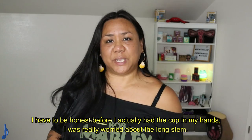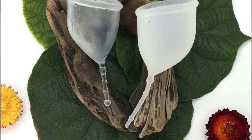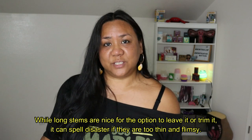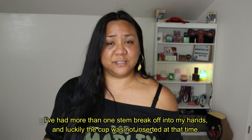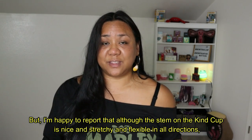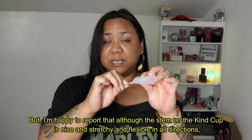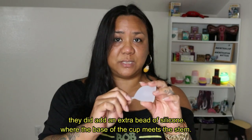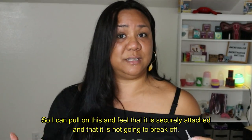Wearing the Kind Cup. I have to be honest — before I actually had the cup in my hands, I was really worried about the long stem. While long stems are nice for the option to leave it or trim it, it can spell disaster if they are too thin and flimsy. I've had more than one stem break off into my hands — luckily the cup was not inserted at that time. But I'm happy to report that although the stem on the Kind Cup is nice and stretchy and flexible in all directions, they did add an extra bead of silicone where the base of the cup meets the stem.